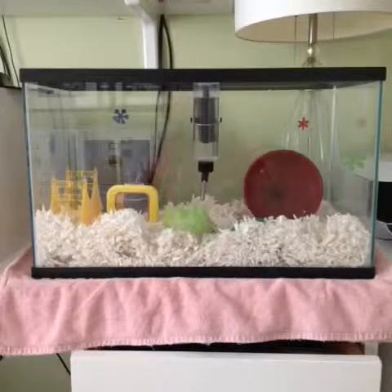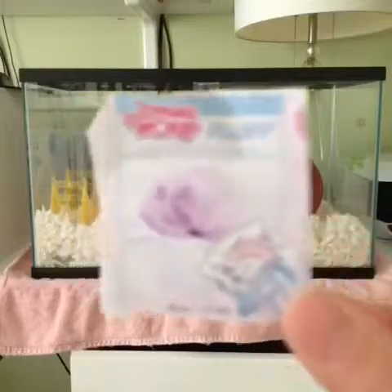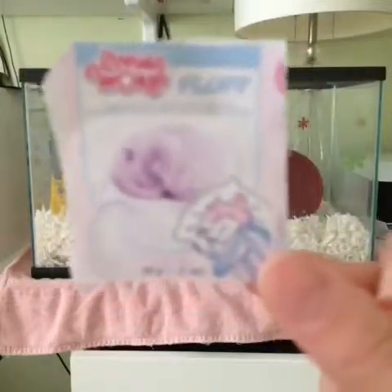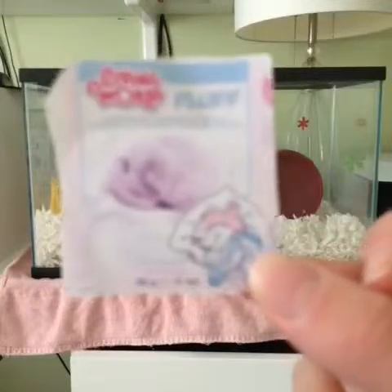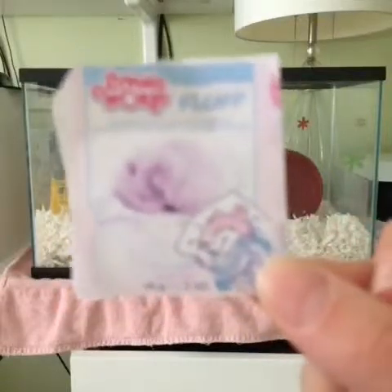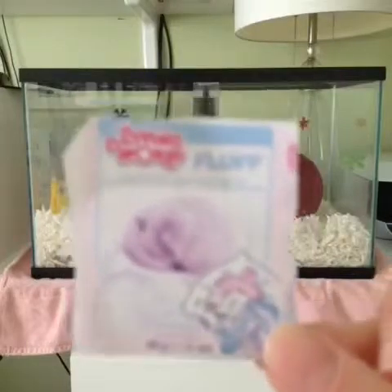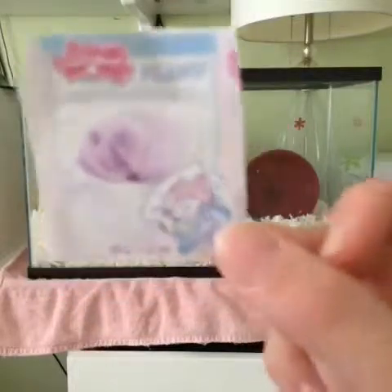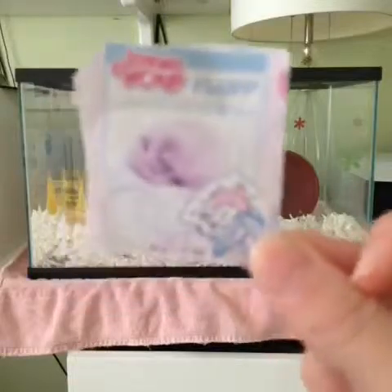Next, and this is the second to last, is nesting material, which is pretty much cotton fluff. Now this is branded towards hamsters and other rodents saying this is the best thing ever — your hamster will love it, they'll use it all the time, they'll want to be buried in it. That's completely untrue. Your hamster may actually swallow it, and cotton fluff does not break down in water, therefore it can cause a deadly blockage. Also, your hamster's foot or hand can get stuck and intertwined in it, and it cuts off the blood circulation. Sorry, I was at a loss for words there.